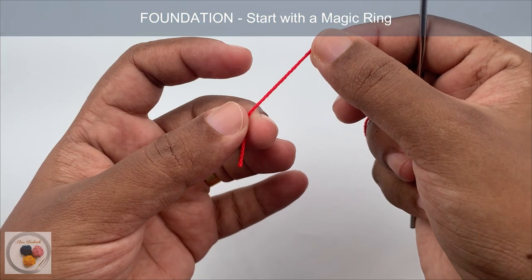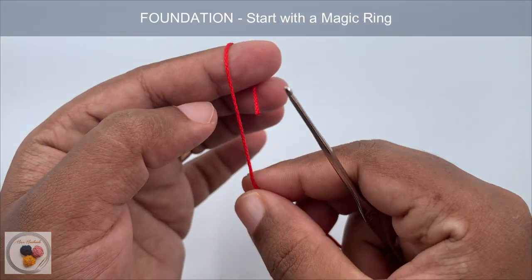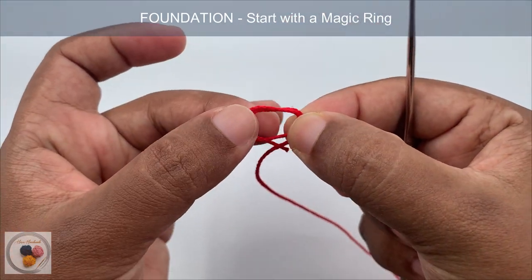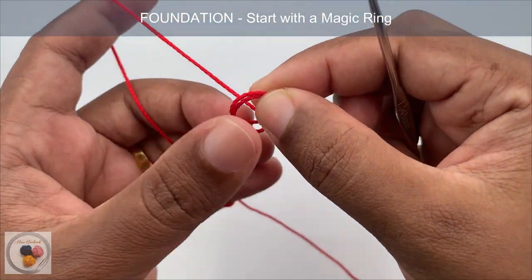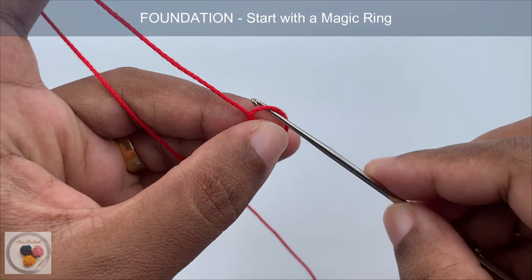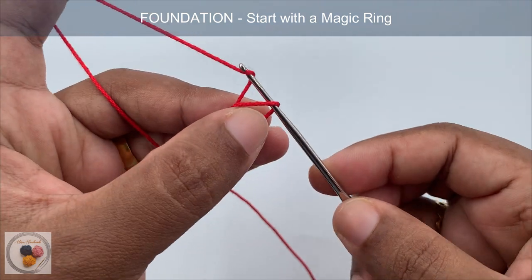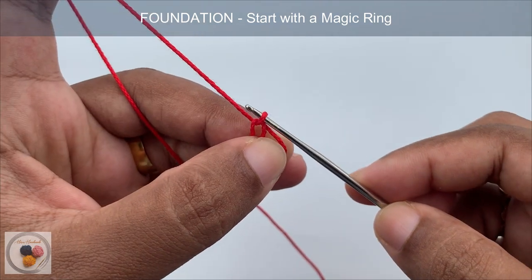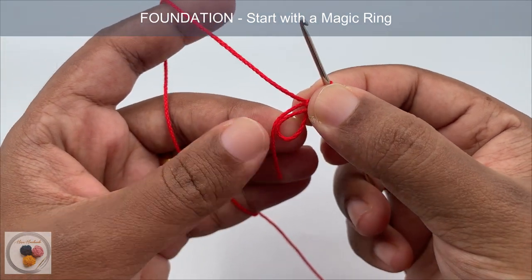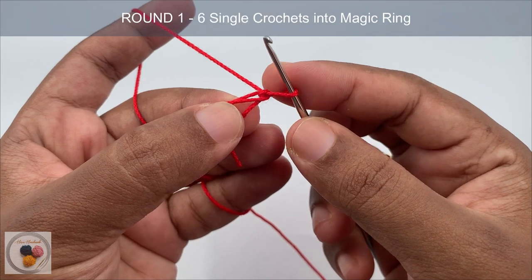Start with a magic ring. Wrap the yarn around your finger two times like this, and then we need to put a stitch to secure the magic ring. Insert the hook into the ring, yarn over, pull through the ring, yarn over and pull through the loop. Now we have the magic ring ready.